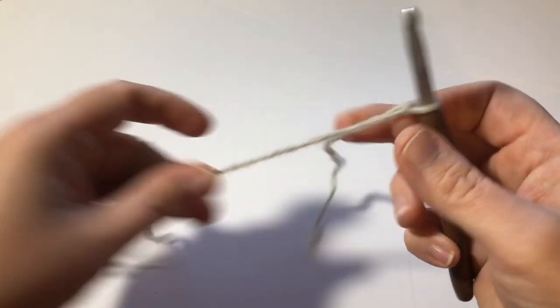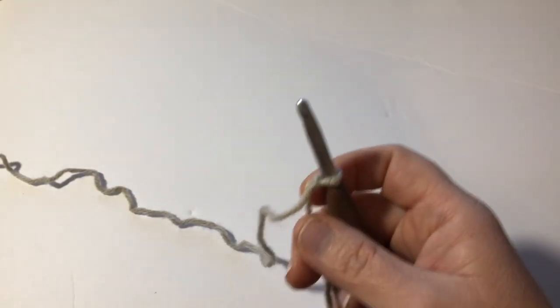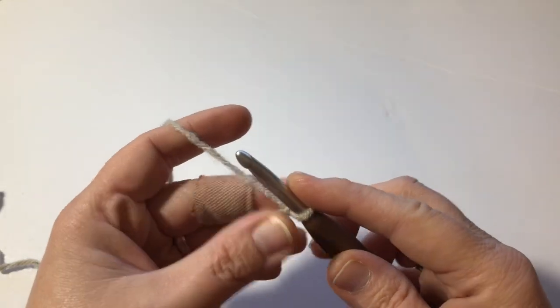Hey, you guys. Welcome back to Fiber Theory. Today, I want to teach you guys how to make something called the seed stitch, and it goes like this. First, you have to have your hook and some yarn. Let's get started.